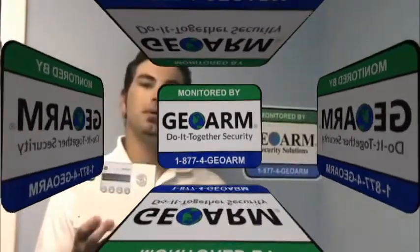Hey guys, Drew here again with a quick geo tip on how to program a Simon XT security system. I'm going to show you how to program, put some sensors in, and hook up the phone line to this system.